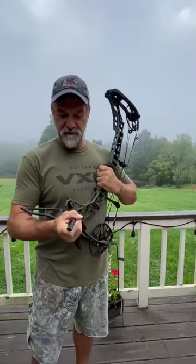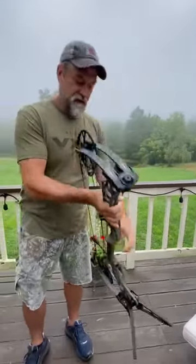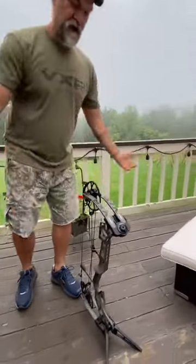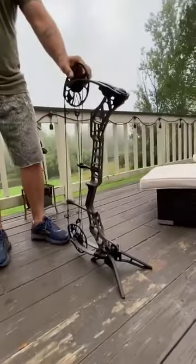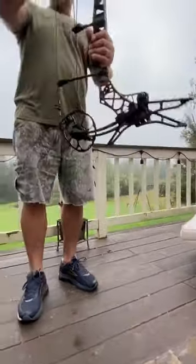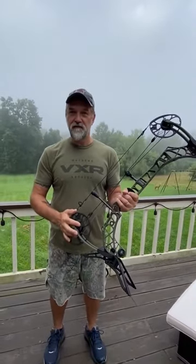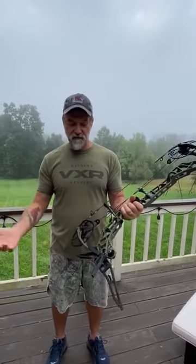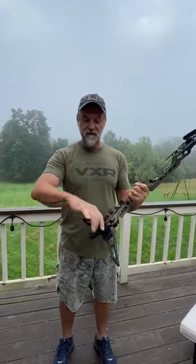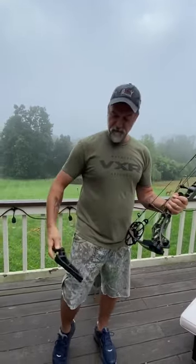You lock these forward — it's a brand new one so it's fighting me a bit — and that's it. Now you can set that bow right down in your ground blind. This will not move, can't tip over, it's rock solid. The super cool thing is you can actually shoot with it on — you don't have to take it off. Customers have done it, I've done it. It's tight, doesn't rattle. If you want to take it off, it slides right off, folds right up, and goes back in your pouch.